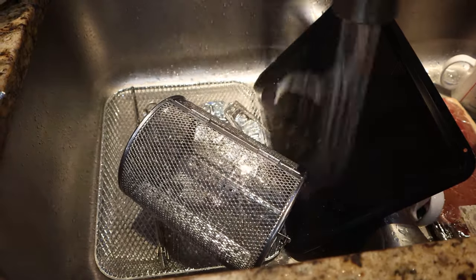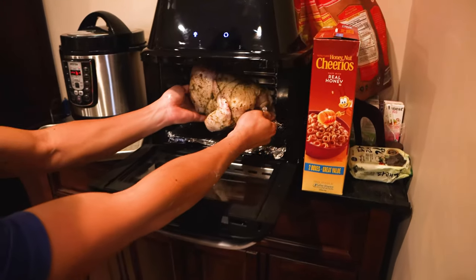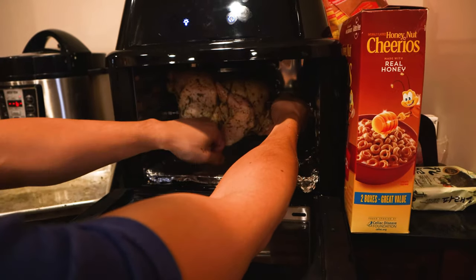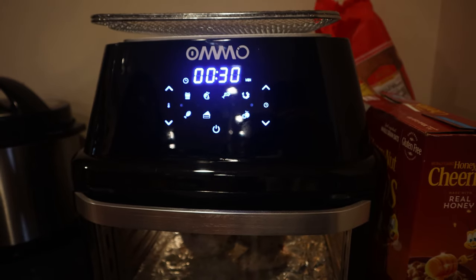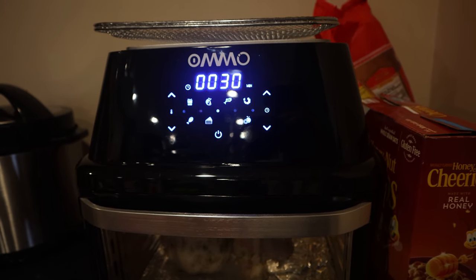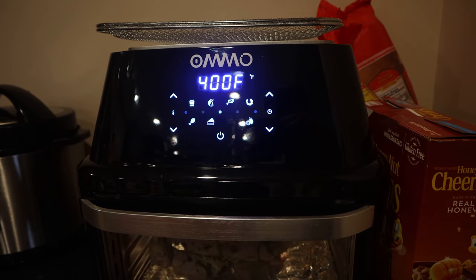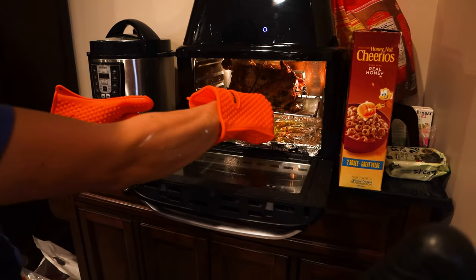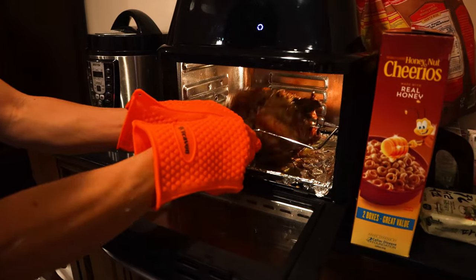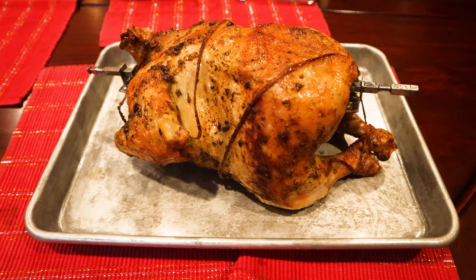Be sure to wash all the accessories, including the rack, before first use. The capacity inside the oven is 17 quarts — that's large enough to air fry a whole chicken on the rotisserie. The default preset for a rotisserie is 30 minutes at 400 degrees Fahrenheit, though I found that to adequately cook a 5 pound chicken through to a safe temperature, you'll need at least 1 hour. When removing rotisserie accessories, use the included metal handle to remove the right side first, then slide the left side out. And the results are fantastic.